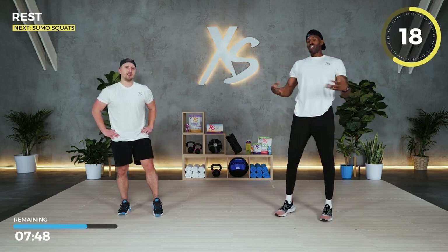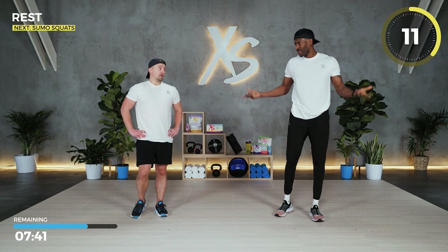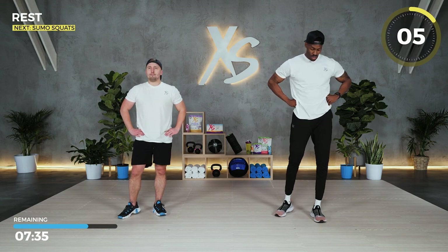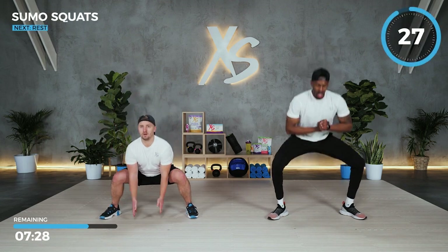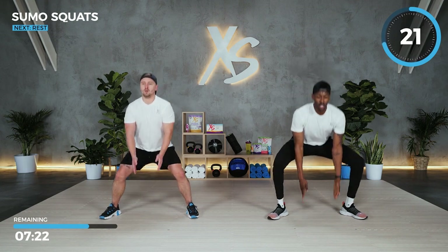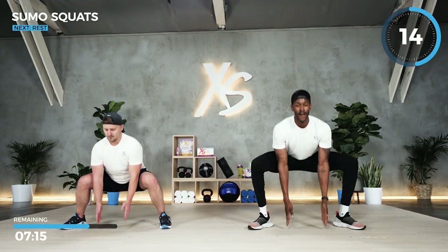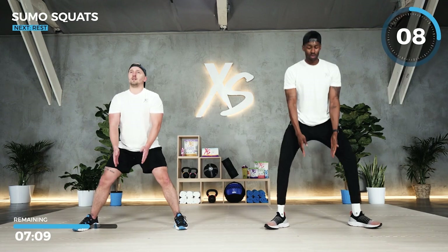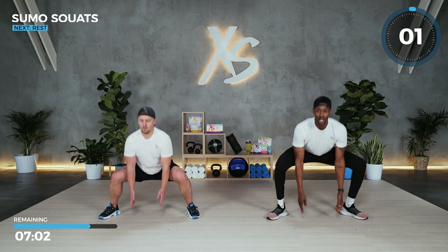Nice full body workout — feeling good. We've got cardio in here, so we're burning calories, working the upper body, shoulders, abs, legs. Luckily I took my pre-workout. That 30 seconds goes by fast — it's time for those sumo squats, last round. Dig deep, it's the last round. Everything feels better in the last round — you're tired but push through it. They all count, but it really counts when you push through the pain. And time.